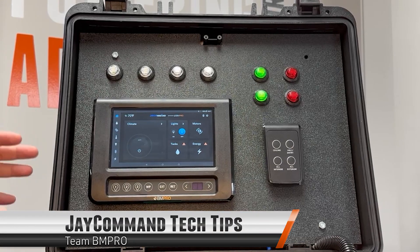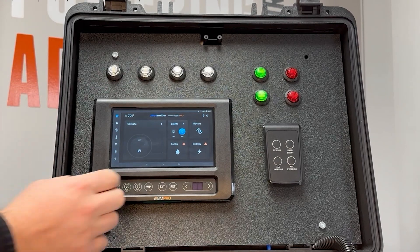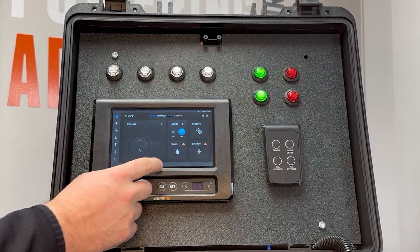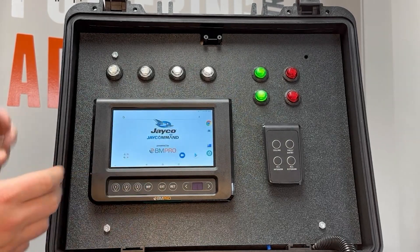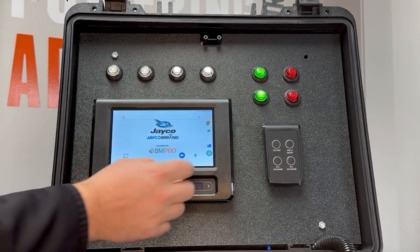Let's go through updating the JCommand app and connecting to Wi-Fi. If you're on this screen, you want to get to the Android desktop. You do that by clicking the circle button down here at the bottom, which takes you to the desktop of the actual Android system.